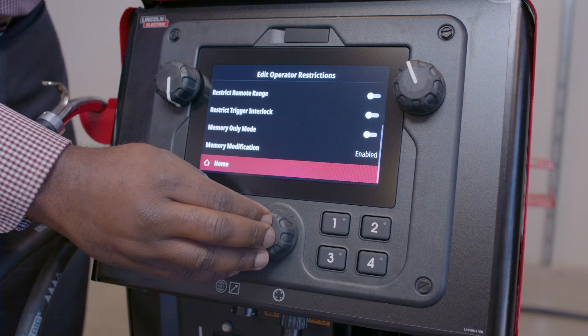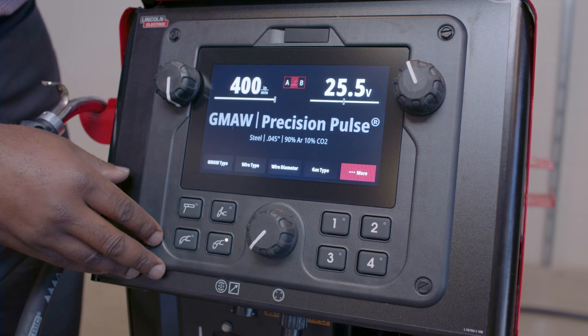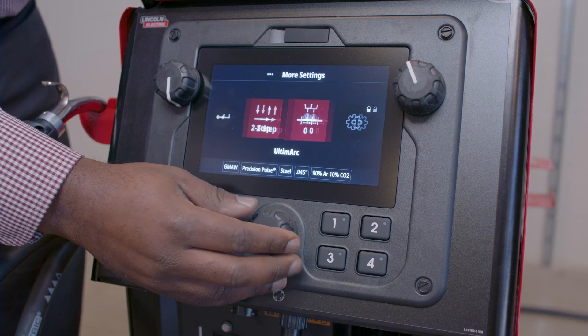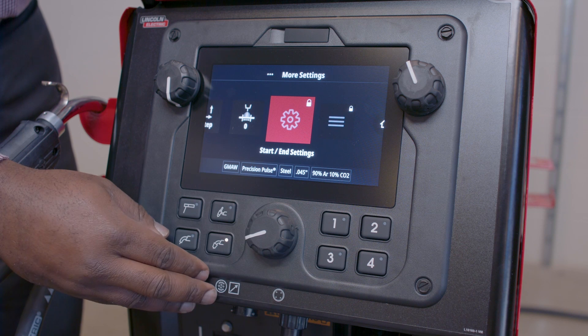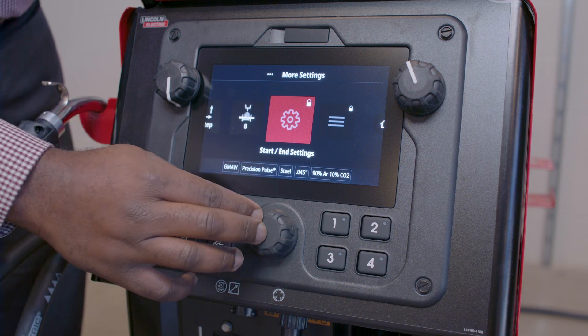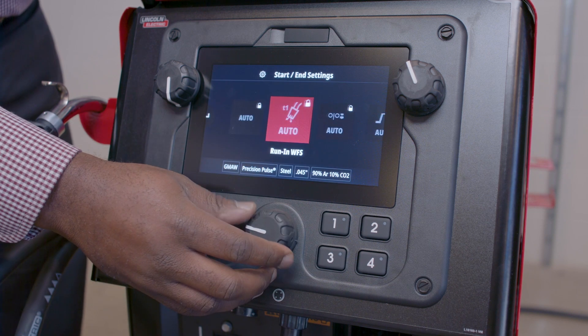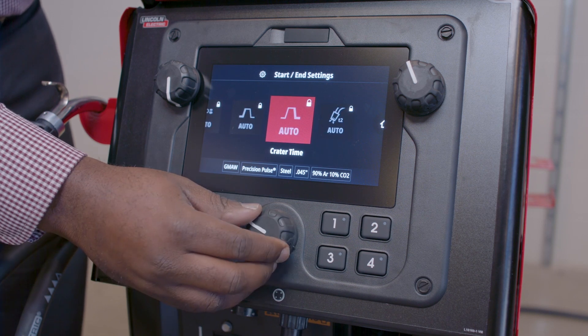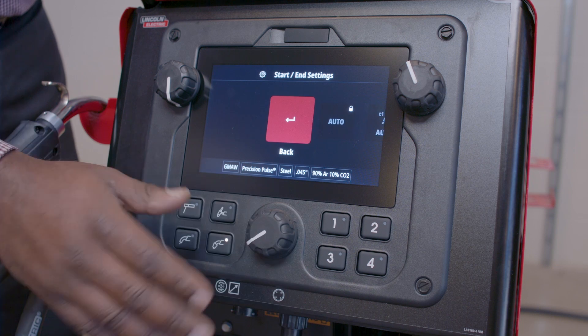Now that I have the adjustments I want turned on, I'm going to return to the home screen. If I press More, you're going to see that the Start and End Settings are now locked. They can still go in and see where these are set, but they do not have the ability to make any changes — it is locked to what I already had in the equipment.